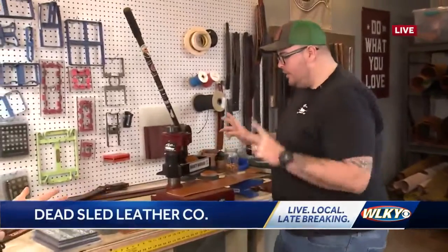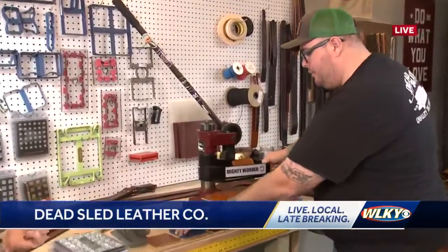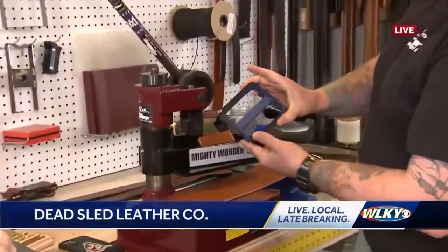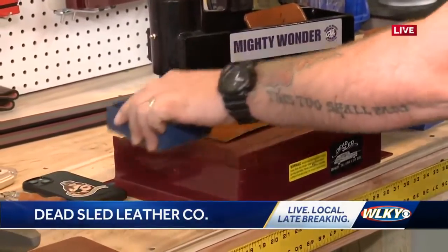Right now we're going to have you click out some coasters — click out on our clicker die. Which is basically a cookie cutter for leather, pretty sharp. And this is going to be our square coaster die and we'll actually press this out.